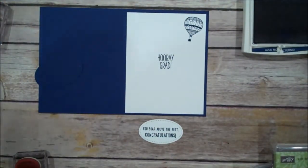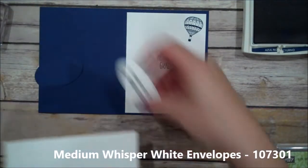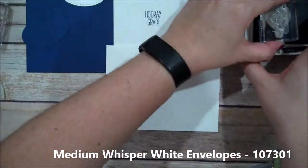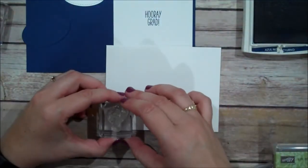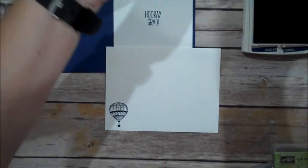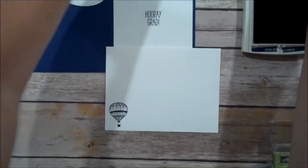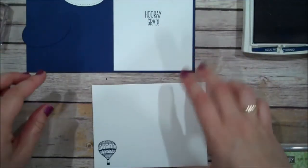I'm actually going to stamp an envelope as well. This is one of our Whisper White envelopes. I'm going to use that same balloon stamp, ink it up so everything is coordinating, and stamp it straight in the lower corner. Let me clean my stamp off really well — that Knight of Navy is a deep, deep color.